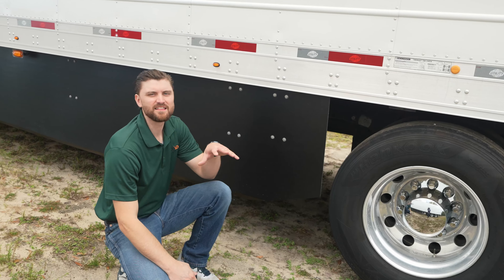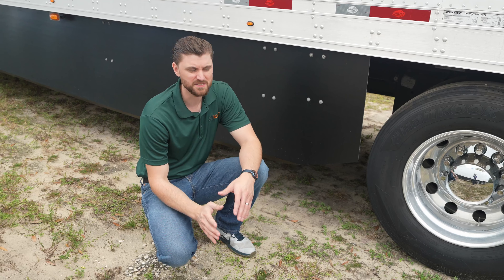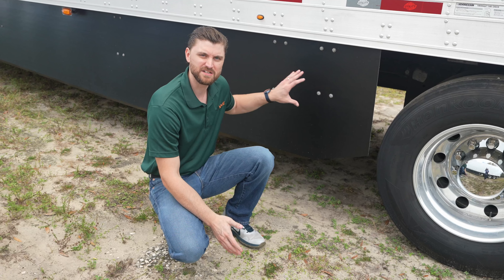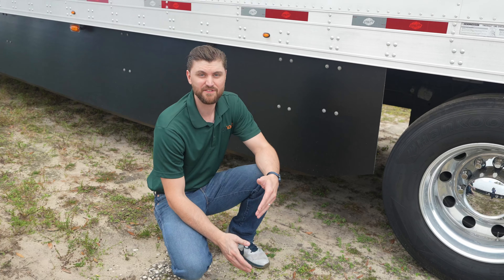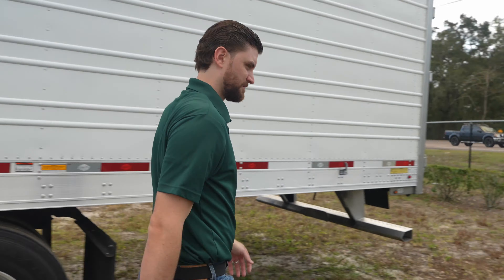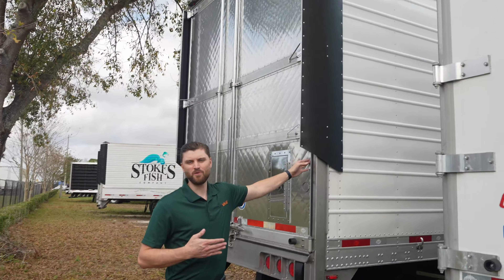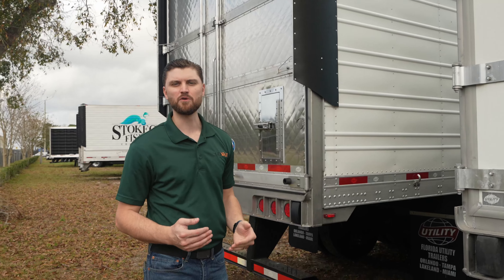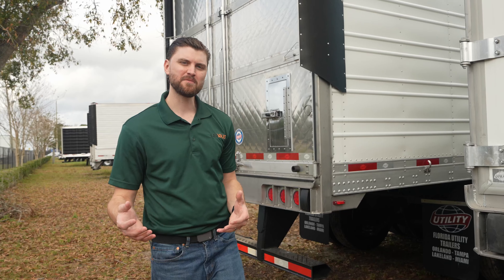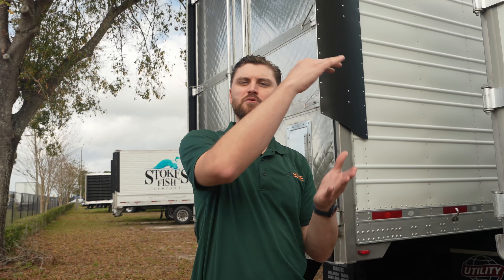This here is a side skirt — one example of the advancements they've made in aerodynamics, which is extremely important because the fuel savings from improving aerodynamics on a trailer are significant. Over on the back of the trailer, anything they can do to reduce drag increases fuel economy. We see similar things on the tractors — the hood on top takes the wind and puts it over the trailer, reducing drag.